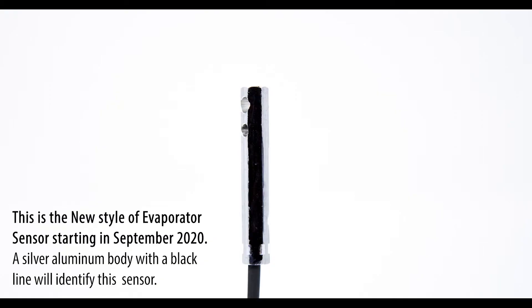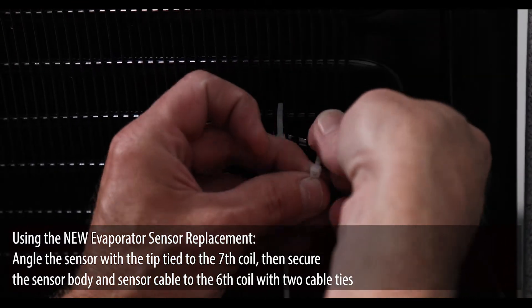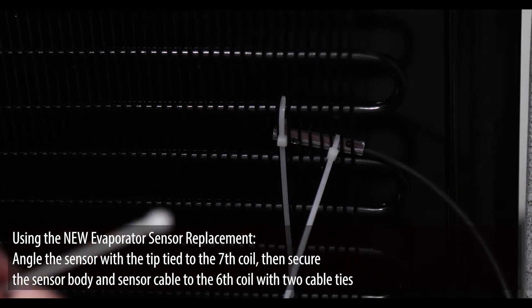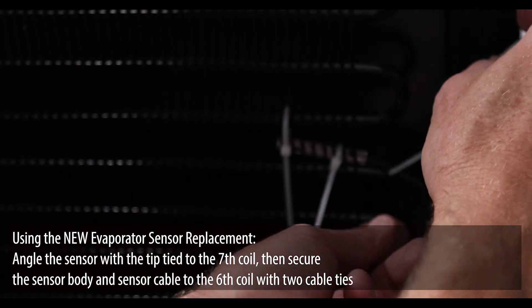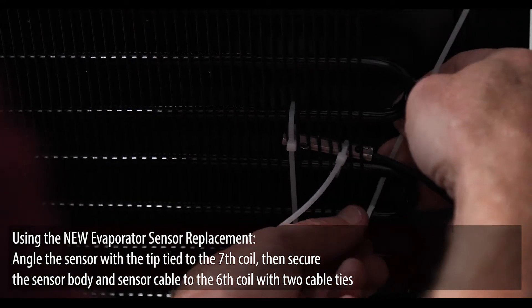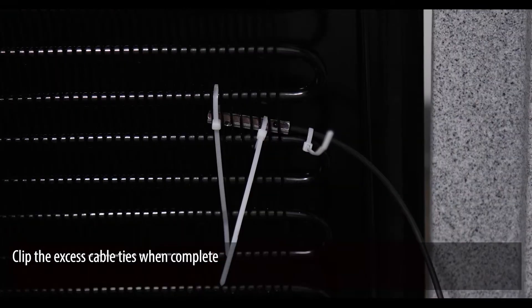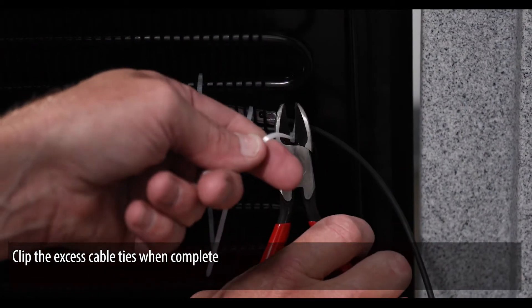This is the new style of evaporator sensor starting in September 2020 — a silver aluminum body with a black line will identify this sensor. Using the new evaporator sensor replacement, angle the sensor with the tip tied to the seventh coil. Then secure the sensor body and the sensor cable to the sixth coil with two cable ties. Clip the excess cable ties when complete.